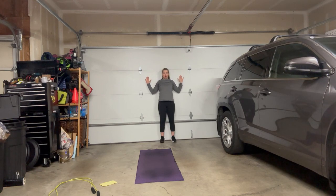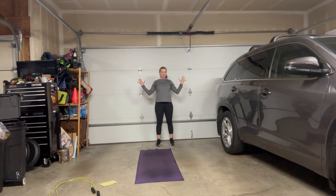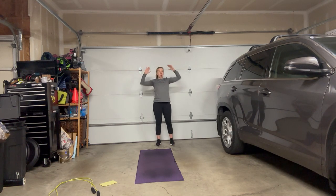Standing nice and tall, draw those abdominals in. If you can't get your hands flat against the wall, that's your starting position. I encourage you to do this a couple of times throughout the day to get that flexibility. These are excellent posture exercises. We have 60 seconds of wall angels.